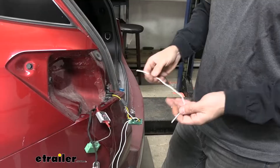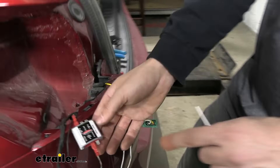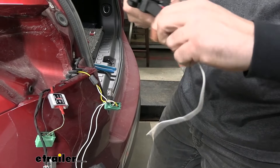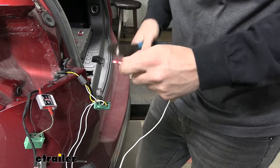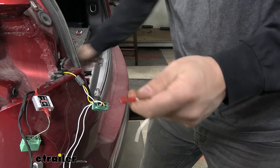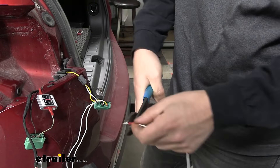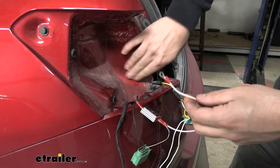Next, take the white wire strand from your kit — about a foot long — which will serve as the ground wire connecting to the ground terminal on the smart diode. On one end, crimp on one of the red spade connectors, and on the other end crimp on a ring terminal, which is included in your kit. The spade connector end plugs into the ground terminal coming from the diode, and the ring terminal end gets grounded to the inside of the taillight pocket using the included self-tapping screw.